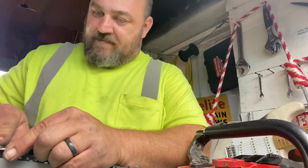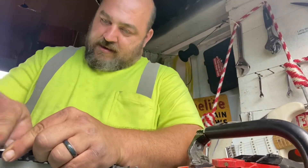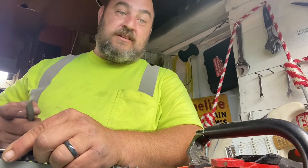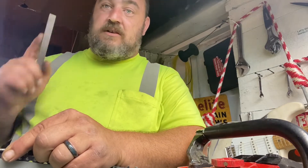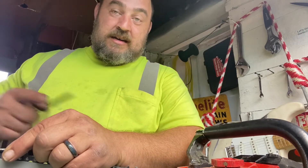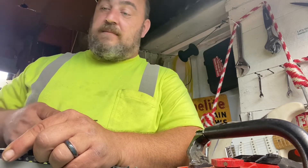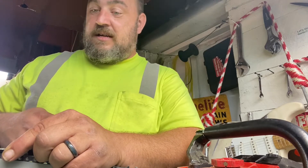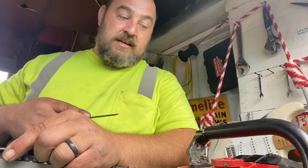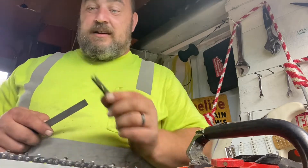I'm gonna throw a video up here — personally I probably shouldn't even post this video because it's not accurate. But this is the Tazman saw. I put it in wood today and it didn't turn out, because I didn't have time enough to take care of the chain before it got dark. I'm working on it right now. The teeth were sharp, it was the rakers that are off. I'm gonna go ahead and post it — it's not gonna be an accurate representation of how this all runs.